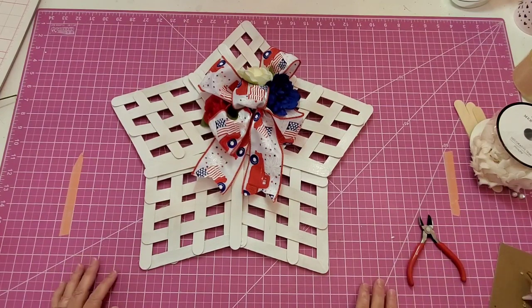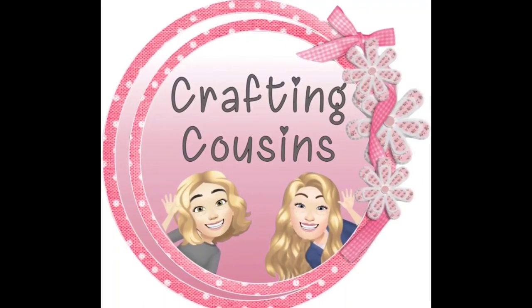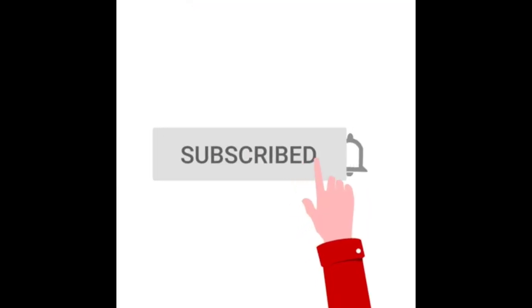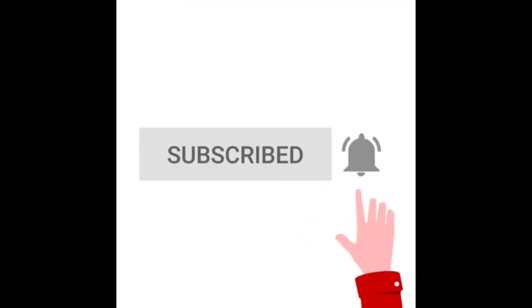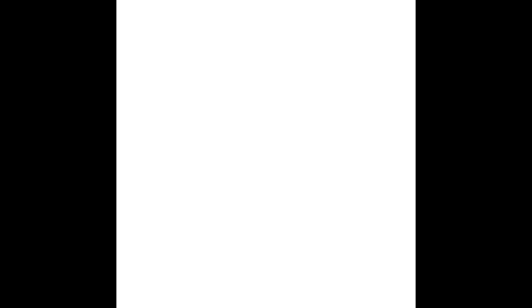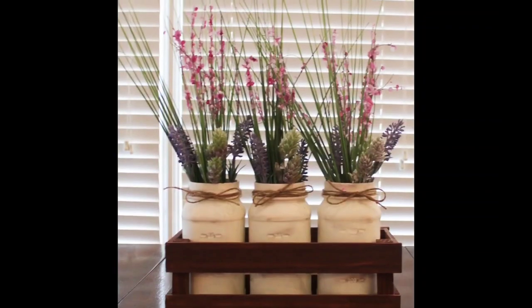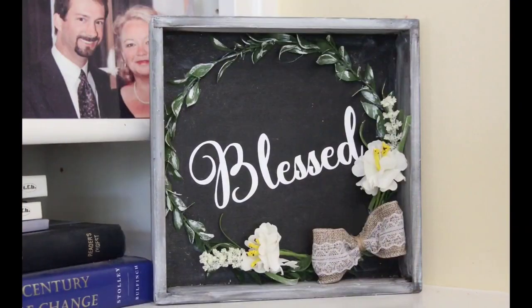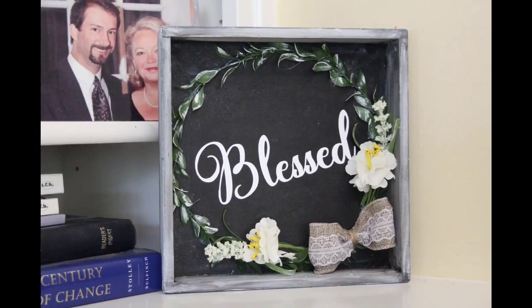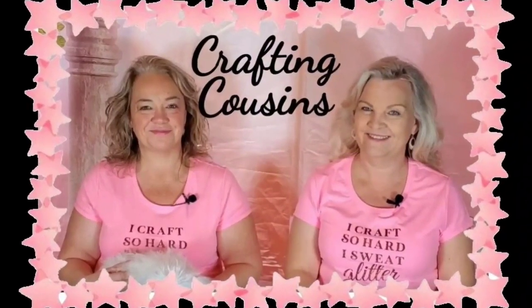I have one more quick project for you. Thank you for stopping by our channel today. If you're new here, we hope you will subscribe by clicking on the red subscribe button below. Make sure you ring the bell when it comes up, and YouTube will let you know every time we upload new content. We upload videos five days per week, offering a variety of DIYs, trash to treasure projects, paper crafting, hauls, and craft show information. We just know you will find something you like here at Crafting Cousins.